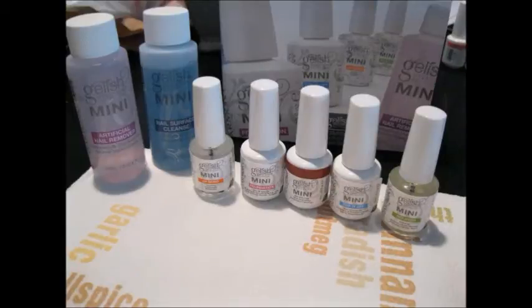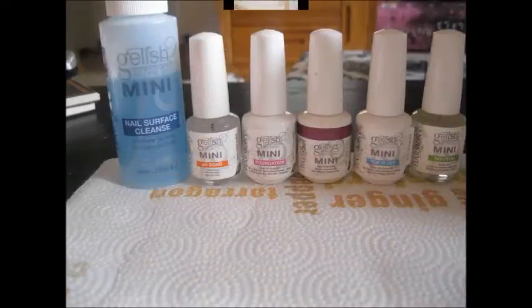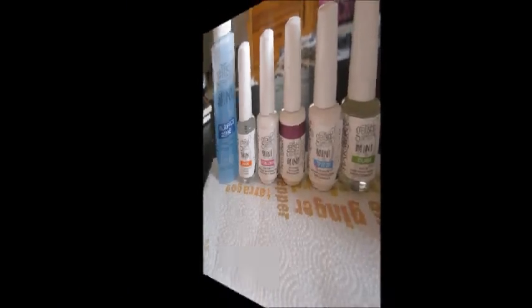Hey you guys, it's Jessica. I just wanted to say before I got started that all of the info, prices, what I use, where I got it, everything will be down in the description bar. So if you're interested, please read down there because I'm just not going to go through everything in the video. I'm just basically going to go over the basics.